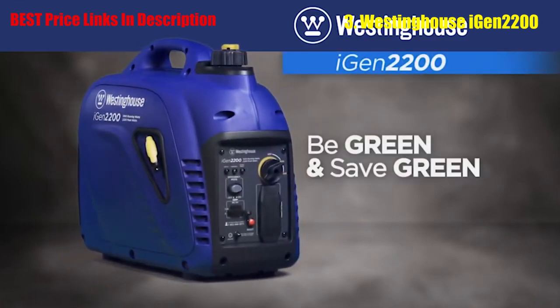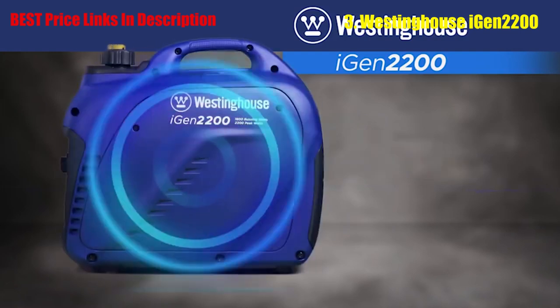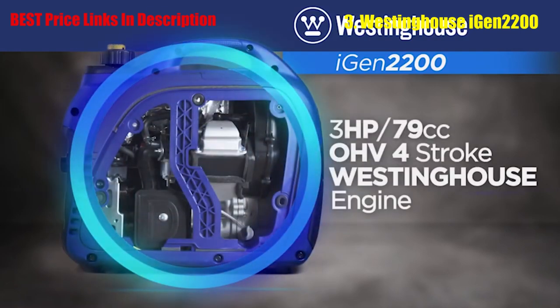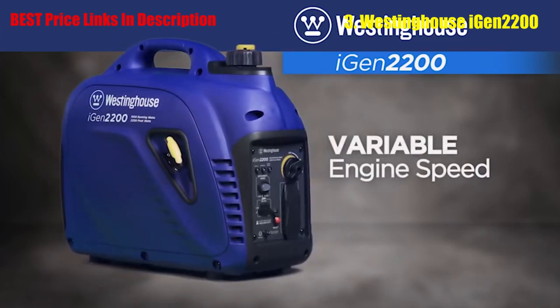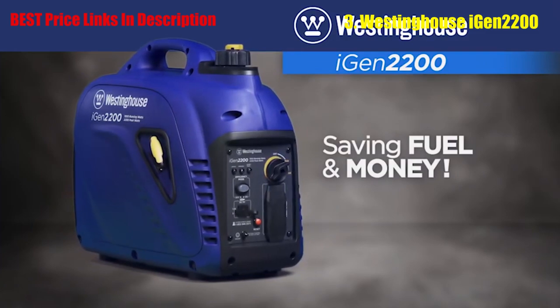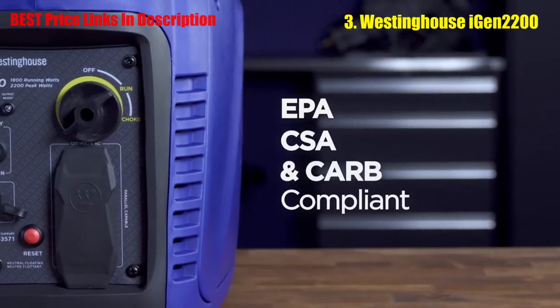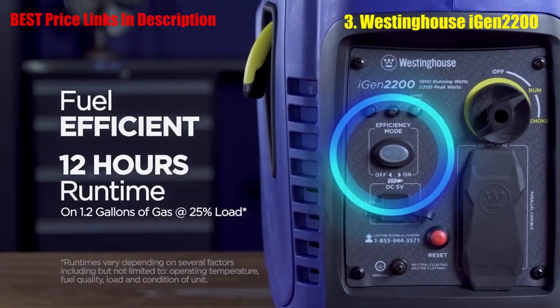Be green and save green with the iGen2200. At its core is a dependable, variable-speed OHV Westinghouse engine, allowing the iGen2200 to automatically adjust engine speed, producing only the power you need, saving fuel and money. Designed to meet the highest emission standards, a convenient switch allows you to select efficiency mode for the most economical operation possible.